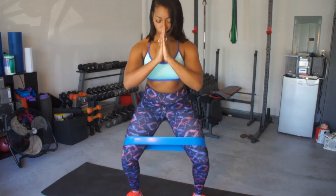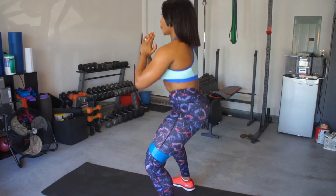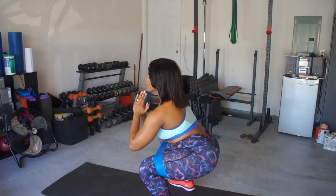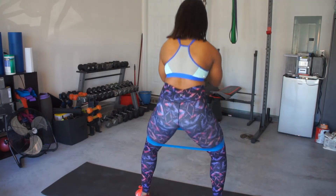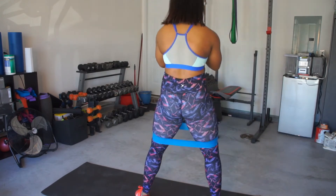Glute activation exercise number one: booty band squats. Take your feet shoulder-width apart. Push those knees out and place that band right above your knees. You're going to want to make sure you contract your glutes the entire exercise. Grab a penny — you are going to squeeze and do not let that penny drop the entire exercise. Make sure you tilt those hips forward, sit back into those heels, and squeeze those glutes.